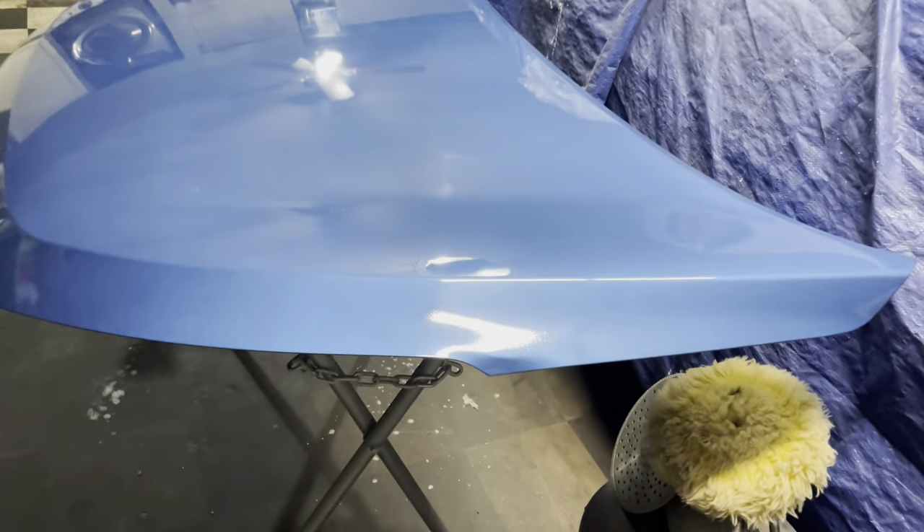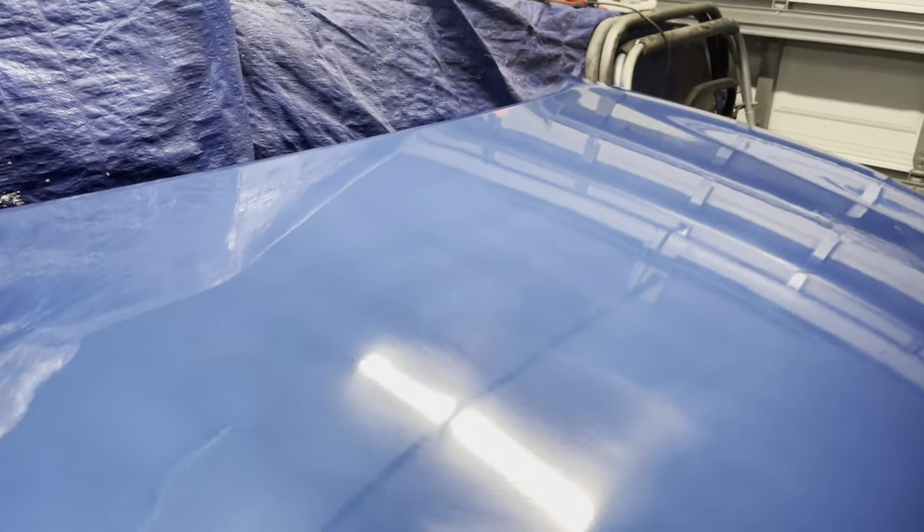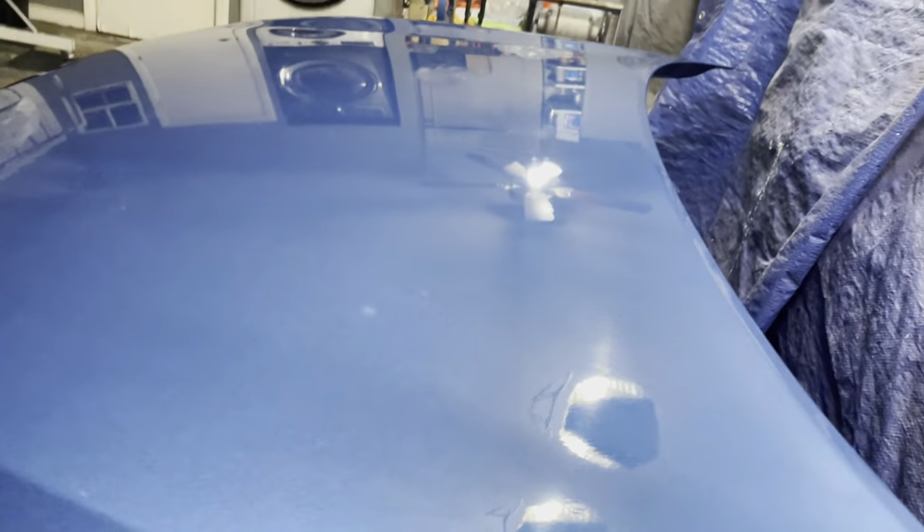With the whole hood buffed out, I'm still examining and debating whether to re-go over areas with 1500 grit for more orange peel removal — but we do have a good shine. There's still hazing, so I'm considering switching to a less aggressive sponge pad to address that. Everything looks fine. I'll give it another buff, a wipe down, and then take it outside to show the results.